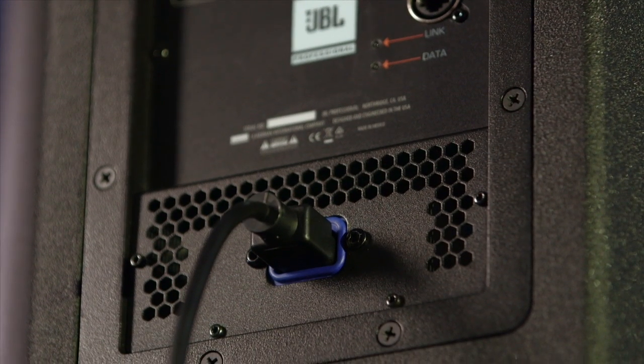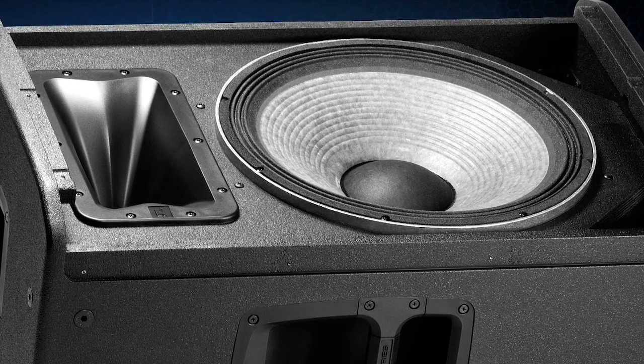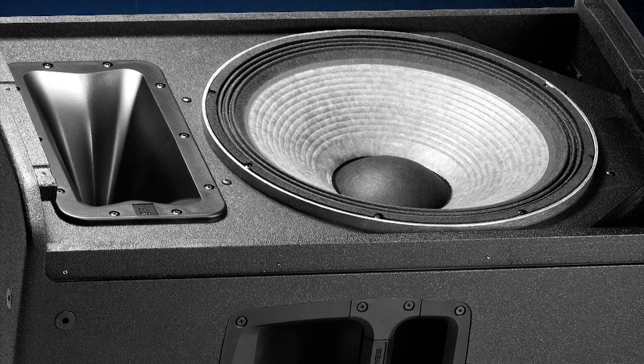These also have a truly universal power supply. So no matter whether you're running off a generator at a festival or doing an installation, they're going to work and perform every time. The extraordinary amount of power and the rugged design of the SRX 800 is enough on its own to make it the best speaker in its class. But we went one step further and incorporated a whole new level of user control and configurability within the system.